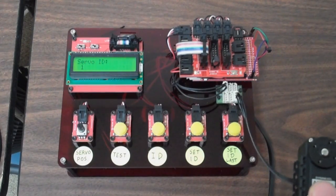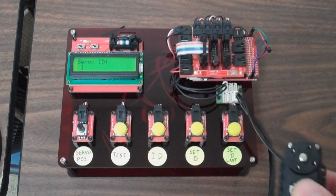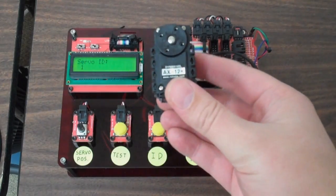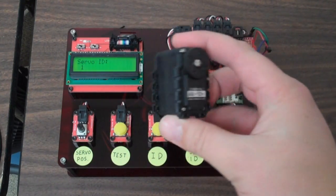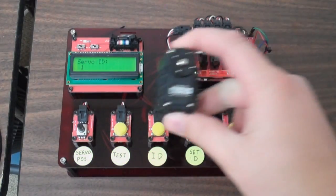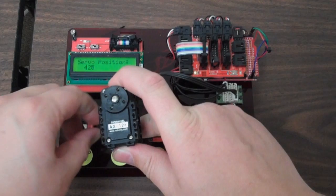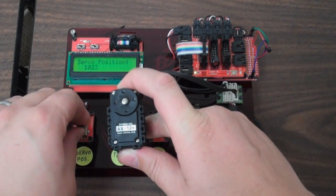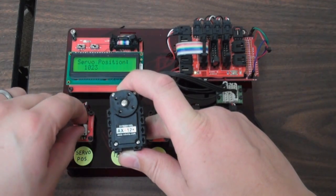Operation is dead simple on this — it was intended to be. I really just need something to quickly program servo IDs for me. But I figured it wouldn't hurt to actually be able to test servos as well before sending them out. So here we've got an AX12 wired in. All I have to do is hold down test. I don't know if you can see it, but we've got servo position updating here.